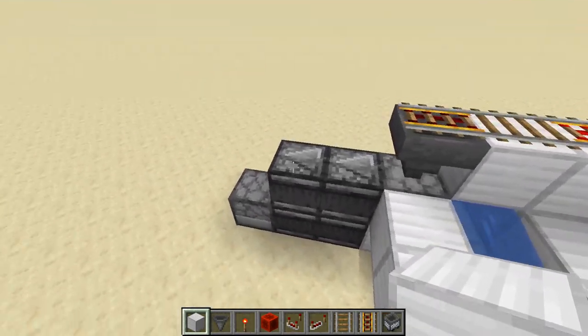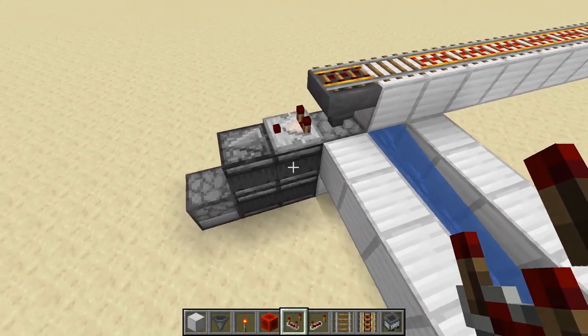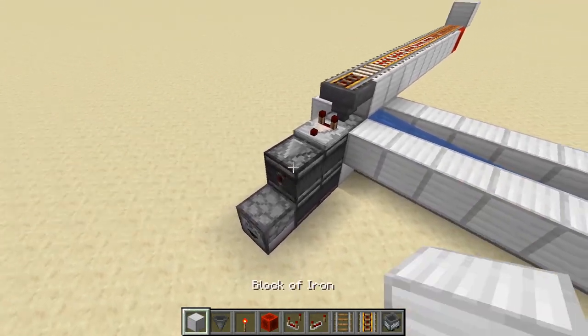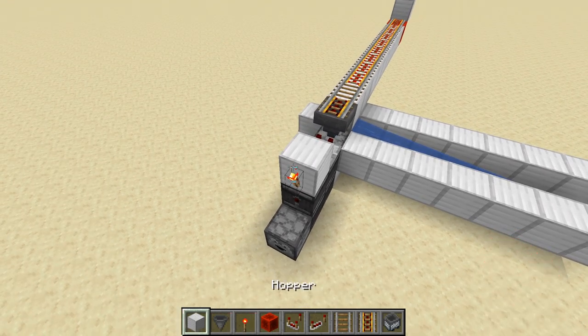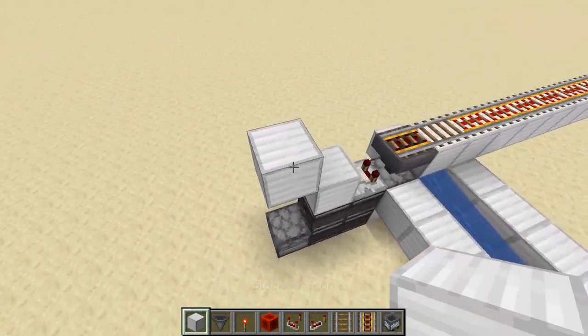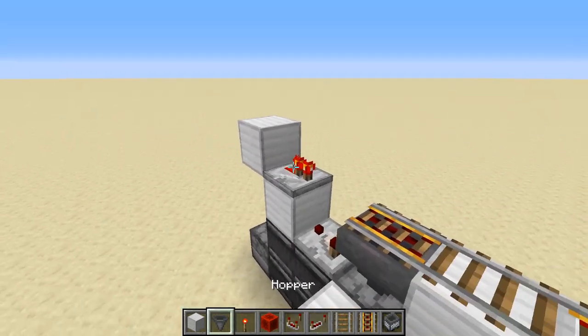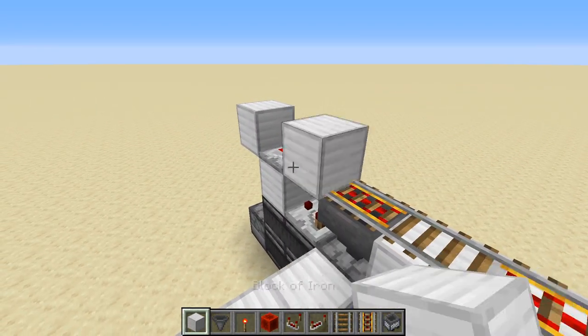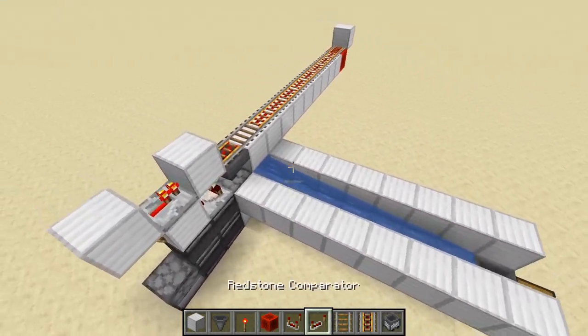Now we're going to work on the dispatching system. From right here you want to put a comparator — it can be right on top of that observer, that's no problem at all. Then put a block on top of that and a redstone torch; you'll hear some clicks and that is fine. Then put a block on top of the redstone torch, put a repeater right there, and then a block in front of that repeater.